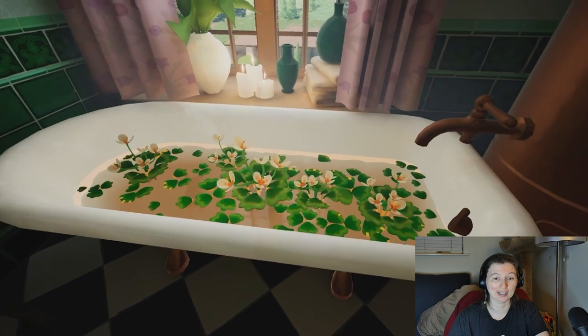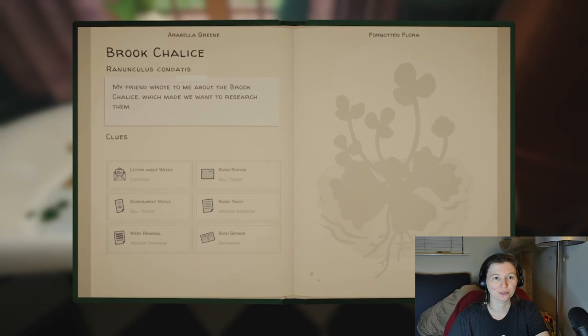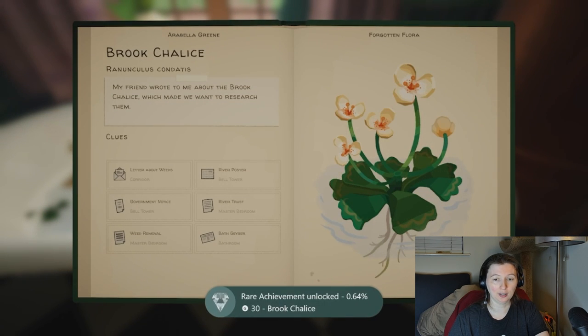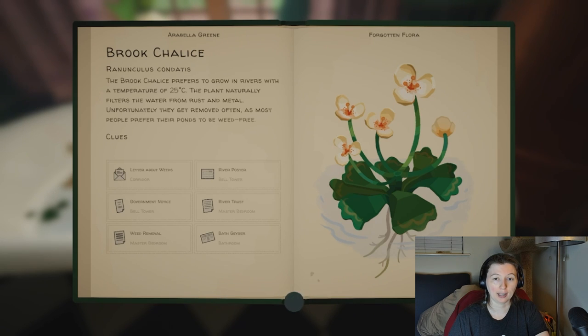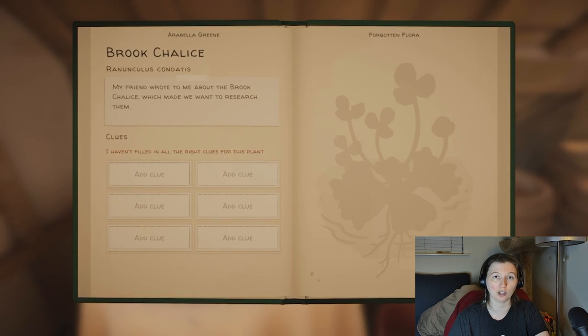But if you'd like a few more details, I can help you with that. So, the Brook Chalice seeds are the first thing you need. You find them in the attic, at the back on this table, next to a Botanist Digest paper. When you collect the seeds, you see that the Brook Chalice has six total clues.